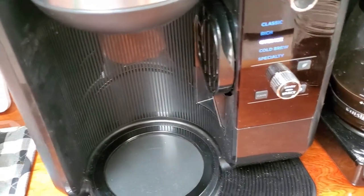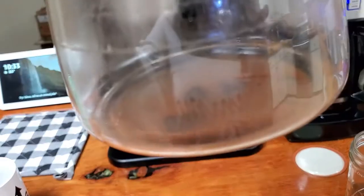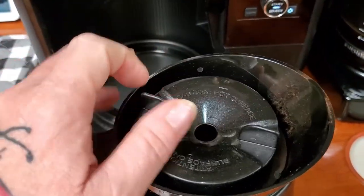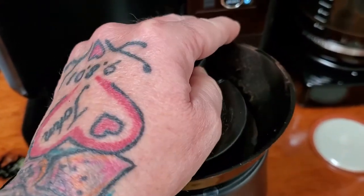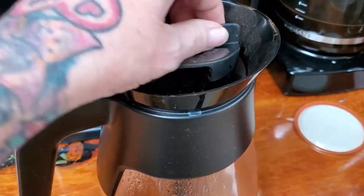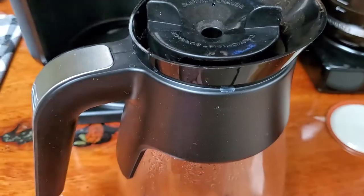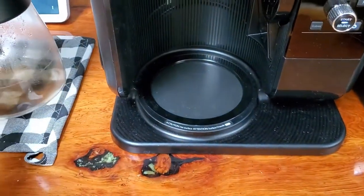There's a tube inside the carafe that I really like. When you're brewing, the coffee comes down through that tube and it goes down into the coffee from the bottom up, so it kind of mixes it better in there — which is a nice plus for the carafe.